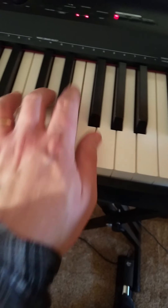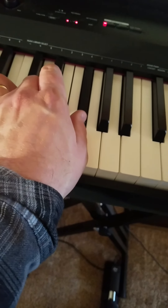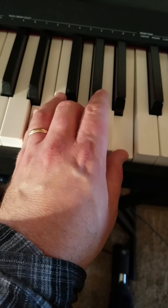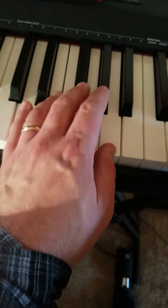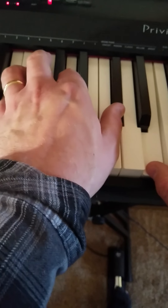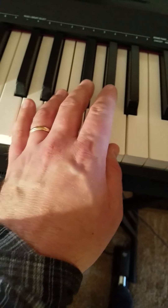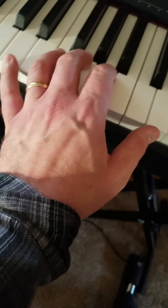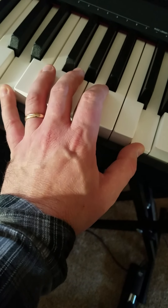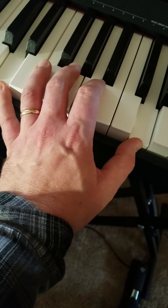So once again, part C second time through. Octave stretch. And that's it.